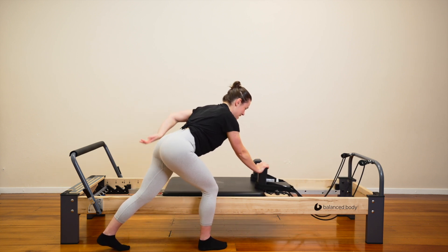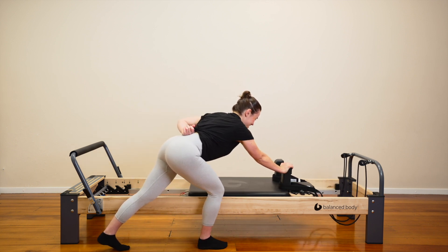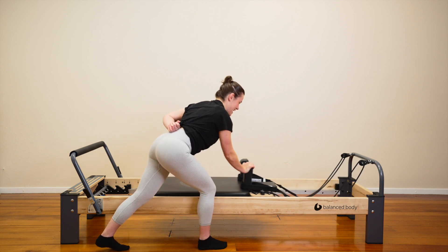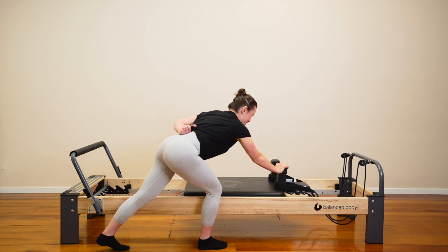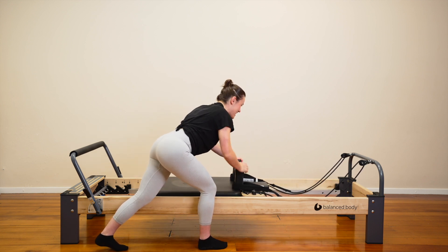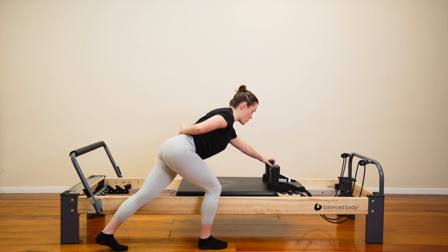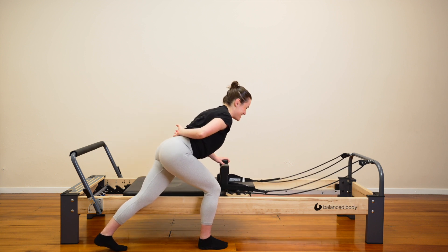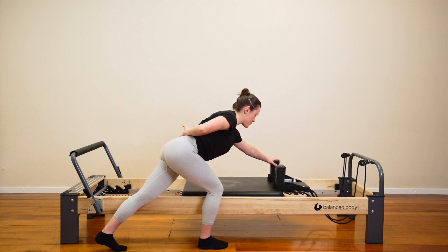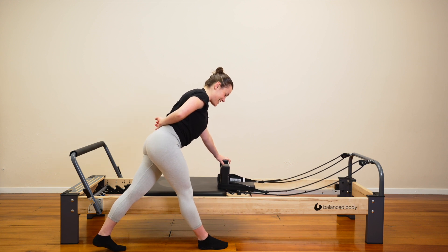Stay on this left arm. Push out and in. Out. In. Just the left arm here. Good job. Well done. Big reach. Out and in. Four more here then we'll switch. Three. Two. Last one — pull the carriage in. Hold here. Switch to the right hand. Let's do it with the right. Push out. In. Out and in. Push forward and away from you. Keep leaning forward. Can we reach a little bit further? Well done. Four, three, two. Last one — pull the carriage in. Well done.